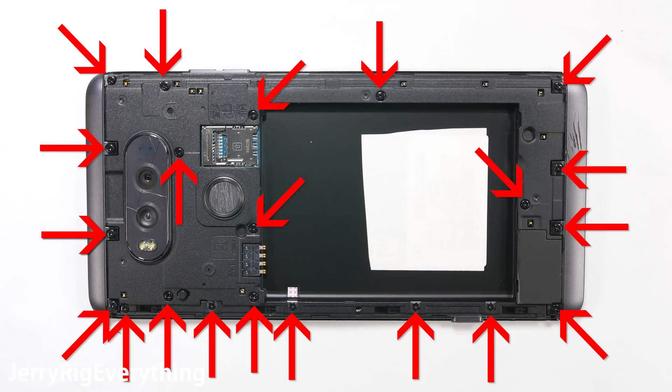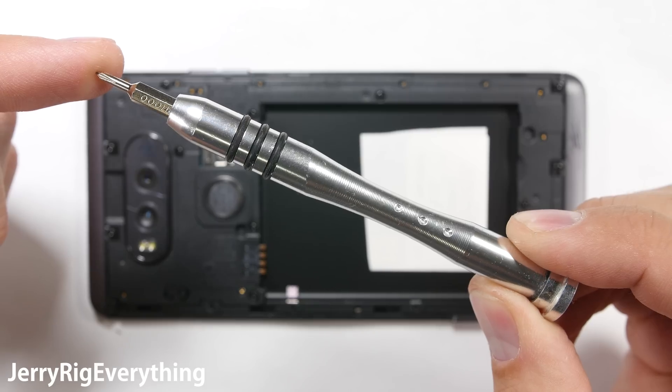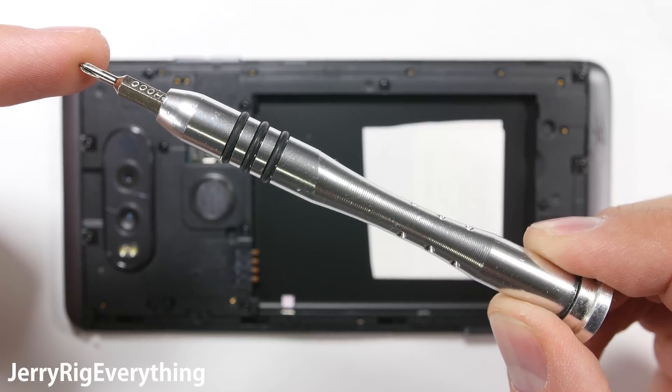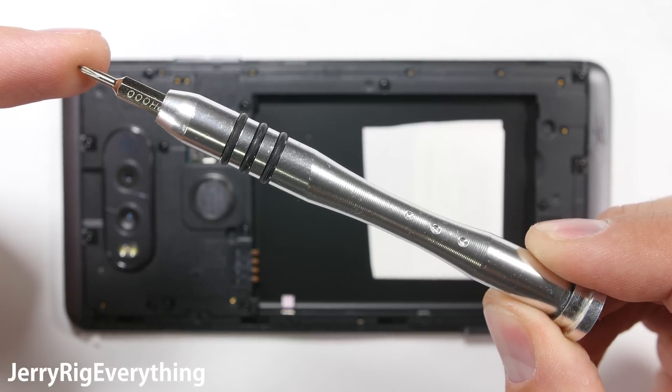Then you are ready to remove the 21 screws that surround the edge of the device. It's always good practice to keep these screws organized. I always set them on a separate piece of paper in the same general shape and location that they were removed from the phone — put the screws back in the same hole they came from. I will link all the tools and replacement parts for the LG V20 down in the video description.